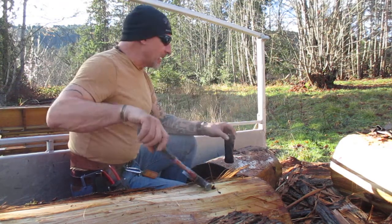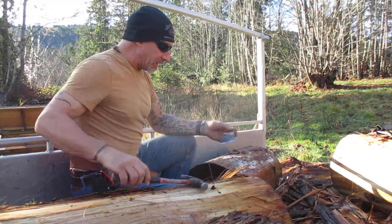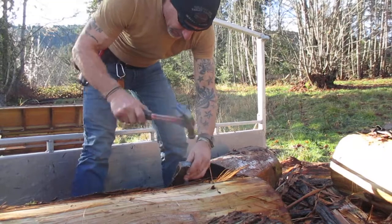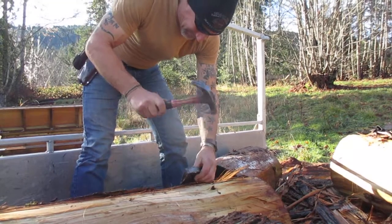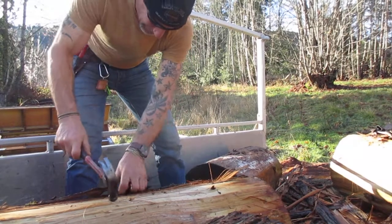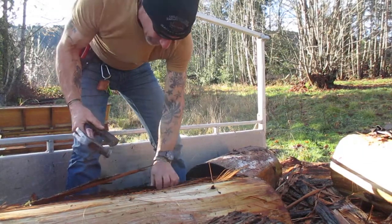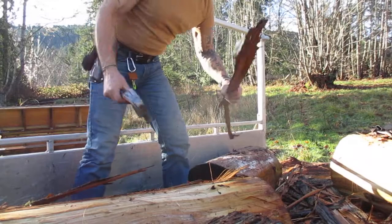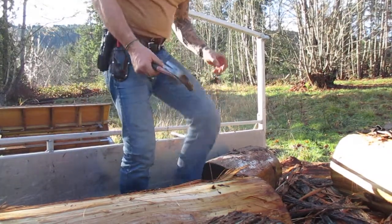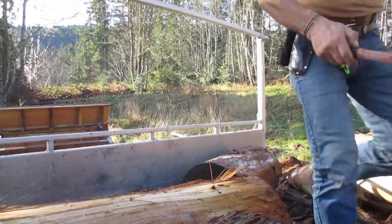Sink them into the ground a bit, but first got to debark them. The easiest way for me to do that — I'm using this axe head and going horizontal so I can get a hold of the bark and peel it off like that. Western red cedar has got lots of natural oils in it so it doesn't rot. I'll show you what I'm talking about.